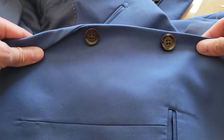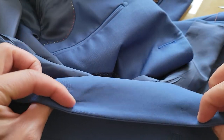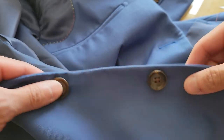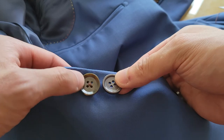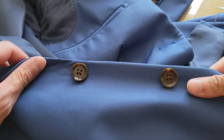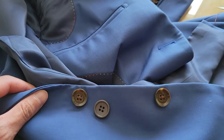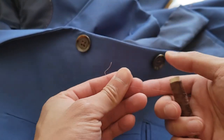What is up YouTube! Today I will show you how you can change the buttons on your suit jacket or any jacket without sewing all the way through the jacket. As you can see, before the way they sold it, the threading did show. But right now I changed the buttons from this dark blue button to a more brownish button on my sports jacket, and there's no threading visible in the back.